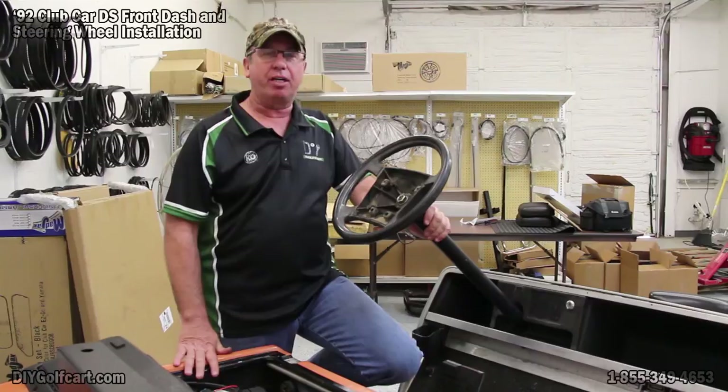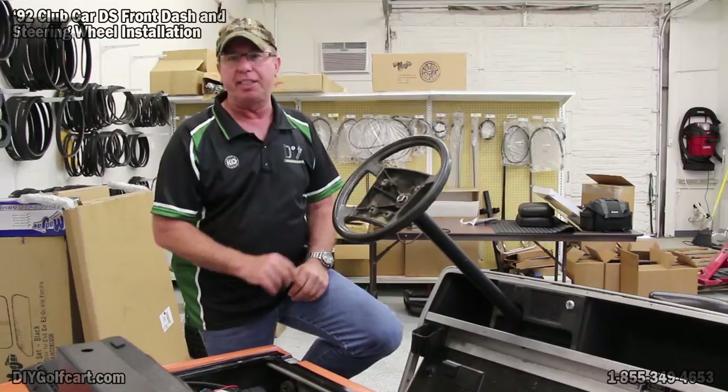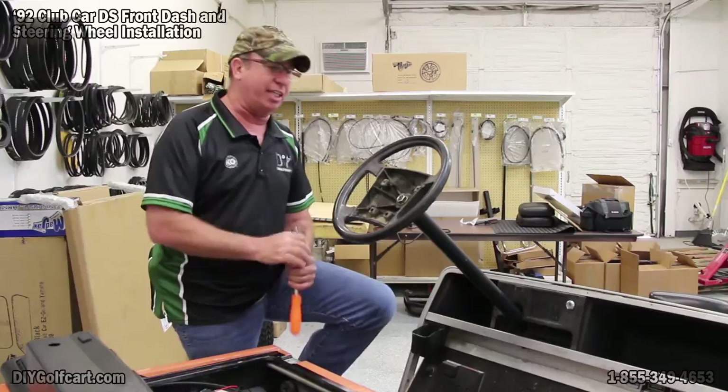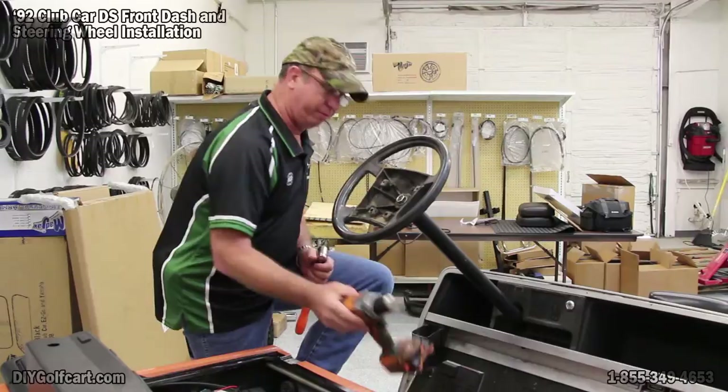Welcome back to another episode of DIY Golf Car Garage. My name is Barry, and today we're going to be working on a 1992 Club Car DS. We've got this real nice black dash that we're going to be installing. To put that dash on, I've got my ratchet with a 15/16 socket because we've got to get the steering wheel off. I've got a drill with a 1/8 inch drill bit to put the screws in that come with it.